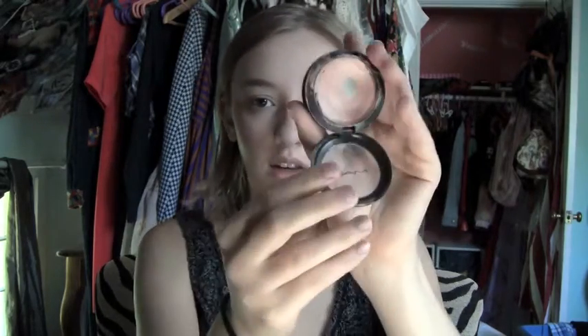Then I'm going to go in with a highlight — this one's by MAC, it's called Hush. It's just one of their cream color bases. I usually use this when I'm doing more of a bronzy look, and I'm putting it on the apples of the cheeks.